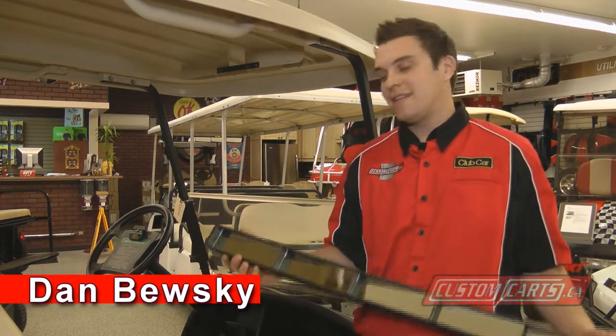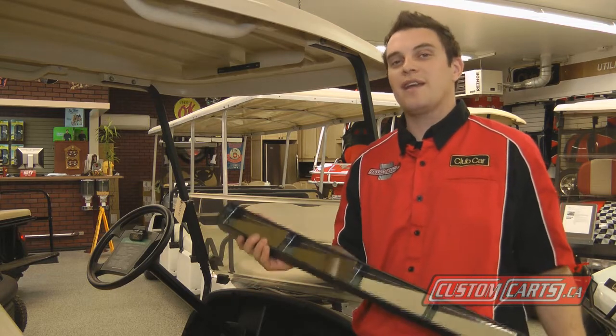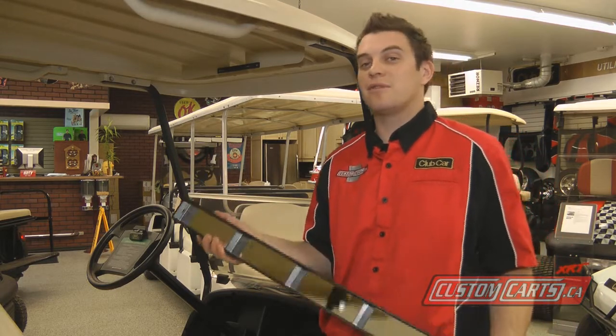Hi, I'm Dan from Custom Karts. Today we're going to install a five panel wink mirror. This is a great gift idea and it's a super easy do-it-yourself project.